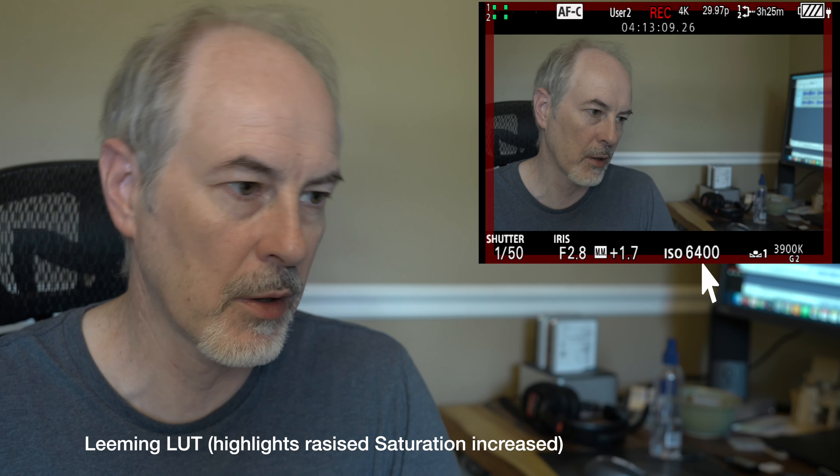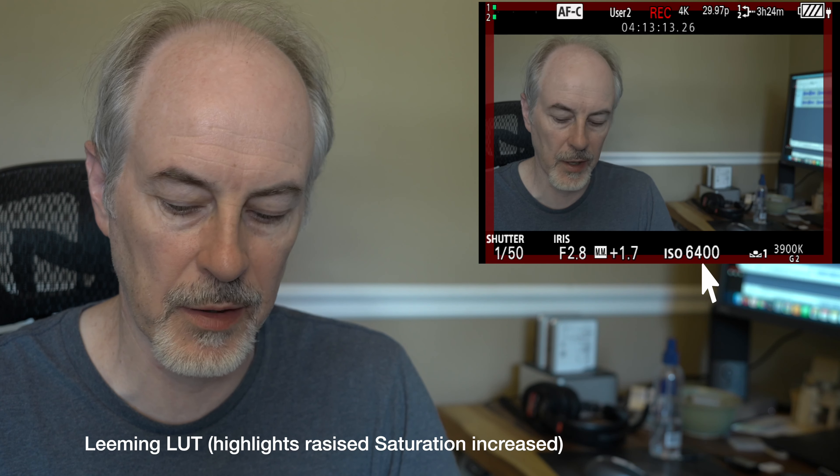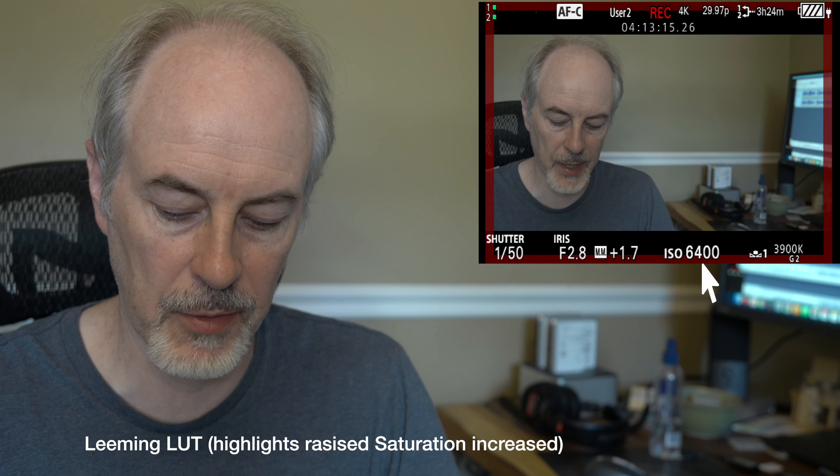6,400 isn't bad. There's a small amount of pink on the forehead, but it's showing about 1.7 over, so 1.7 to 2 over is what it's showing as proper. Almost like 1.7 — it's a little less strong on the face. We'll stop that recording.